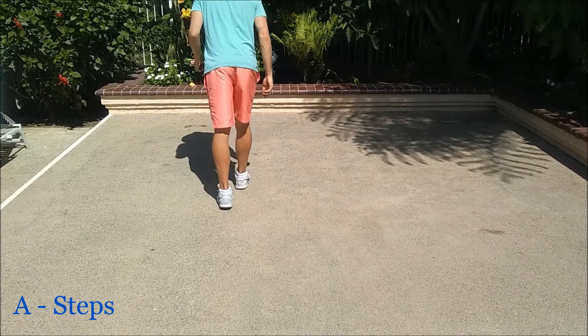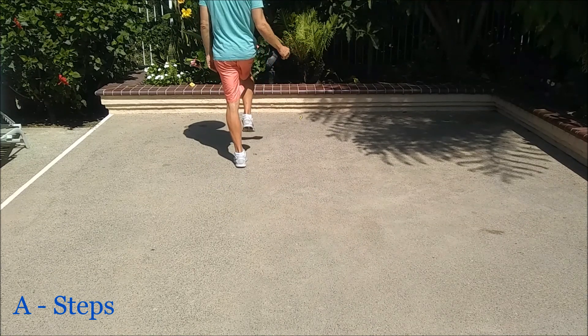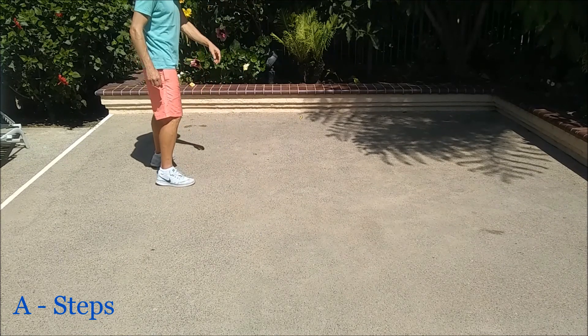We're going to do that two more times. And hitch, and hitch. We're going to do a jazz box quarter turn. So cross, step, turn, together.